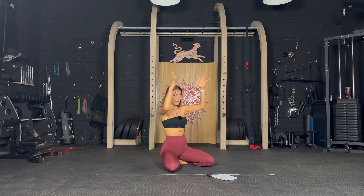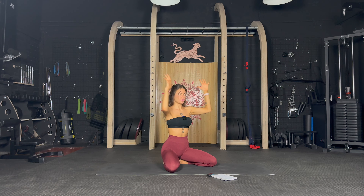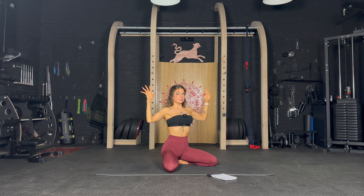Next exercise — we open, press up, open, close. Open the chest, press up and close, open, close. Keep it going — 20 more seconds. You are almost there — open the arms long and strong, power. 10 seconds, we have three more exercises, you got this. Well done.